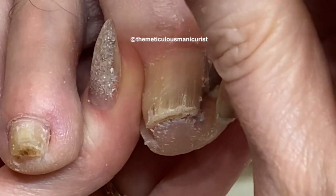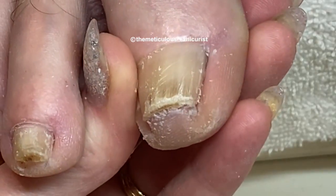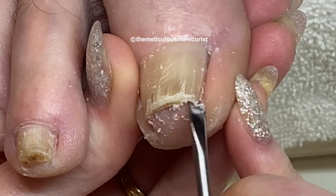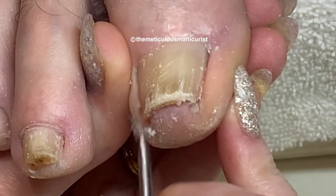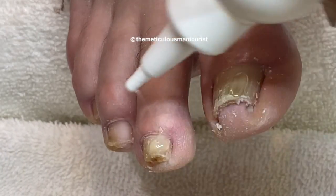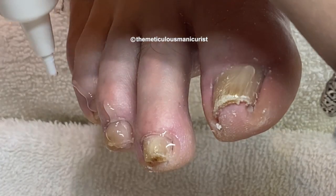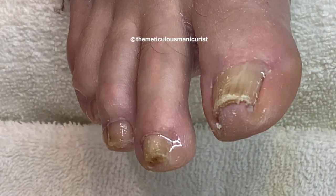It's pretty easy to clean around toenails that have not been squeezed, but you do need to use a little bit more finesse when you're cleaning around a toenail that has pushed up the nail bed into a different shape. Because there is a lot less space, and you don't want to press into the skin too hard and cause any discomfort.